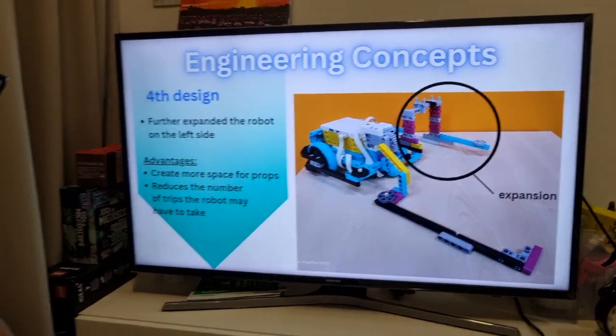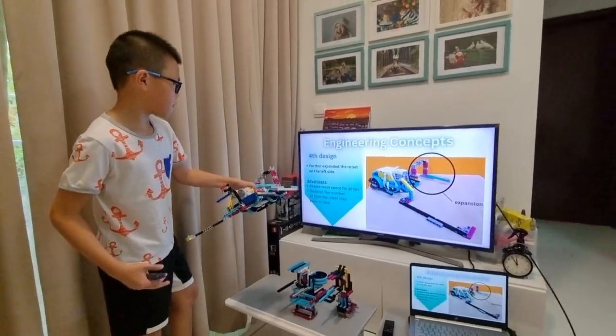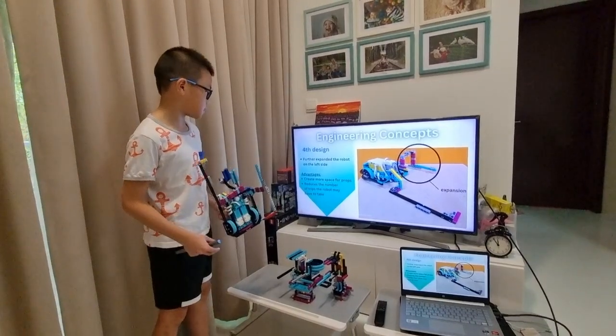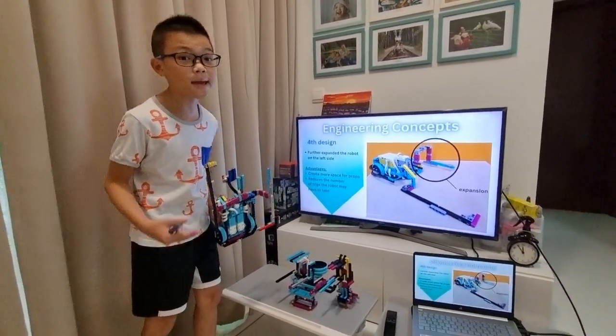For our fourth design, we further expanded the robot on the left side. This creates more space for the props and reduces the number of trips the robot may have to take.